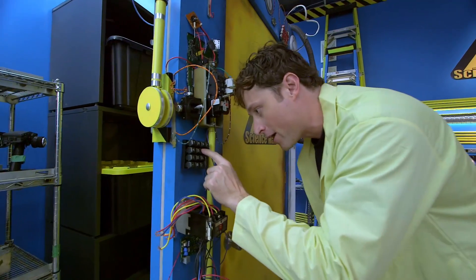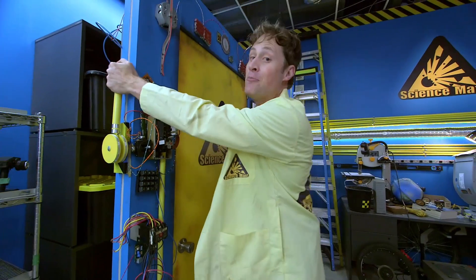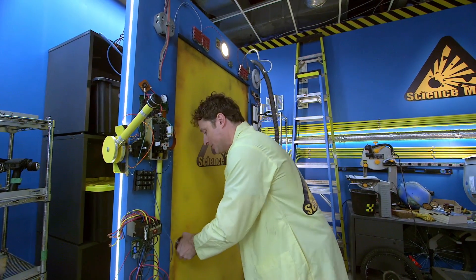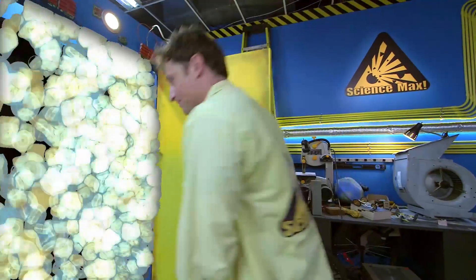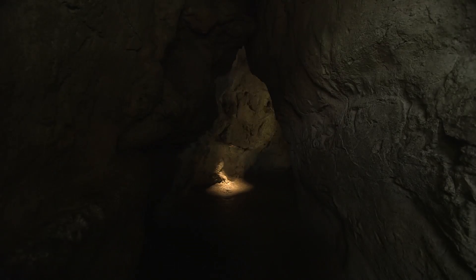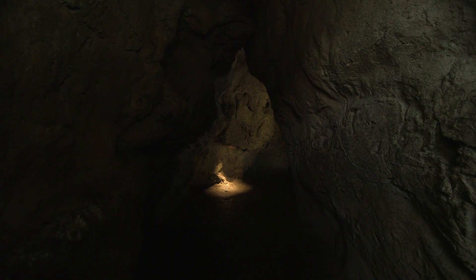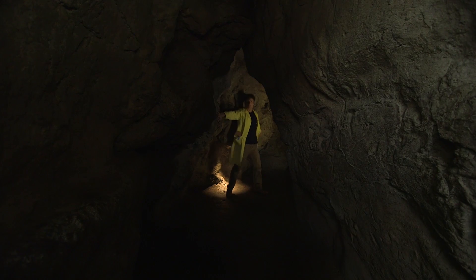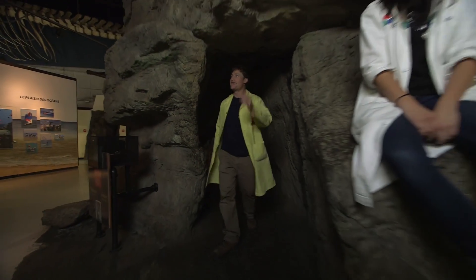I'm going to the Ontario Science Centre where hopefully I have an expert that can help me. The door is stuck — I think there's a little bit too much friction with it. Oh no, this isn't the Science Centre. Did I go back in time again? It is the Science Centre.